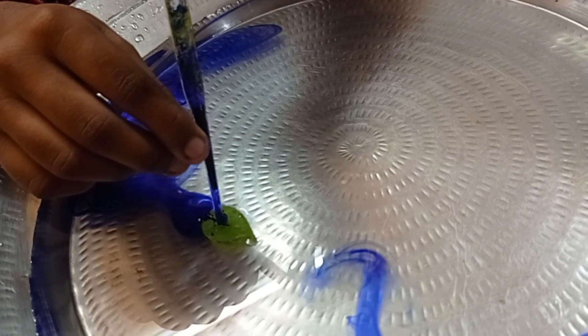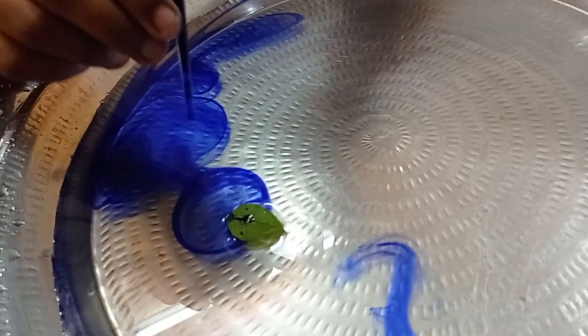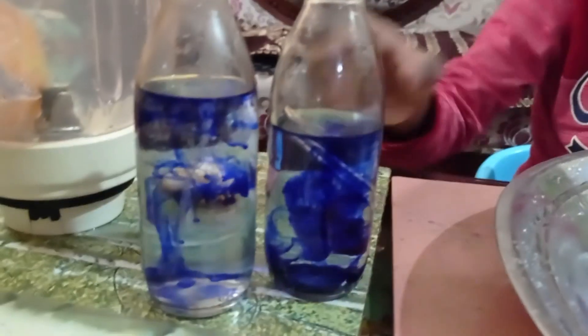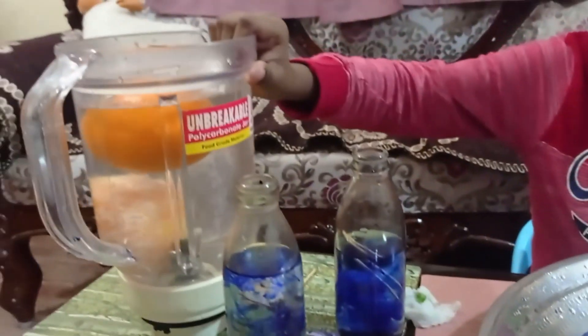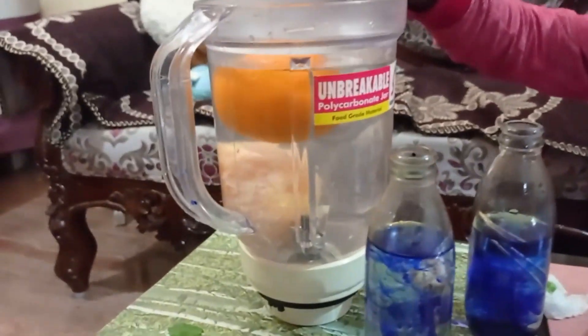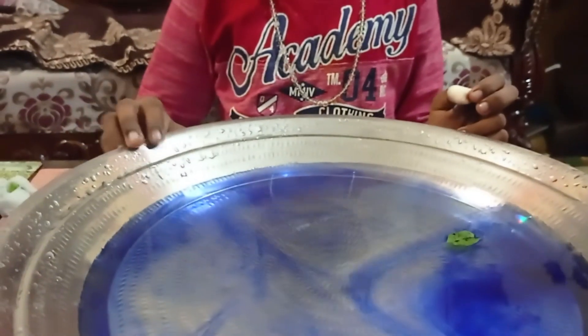These are the 4 experiments for today. One is the boat, another is hot and cold water, the next is bandage and water, and floating orange. That's it — the 4 water experiments for today's video. Thank you.